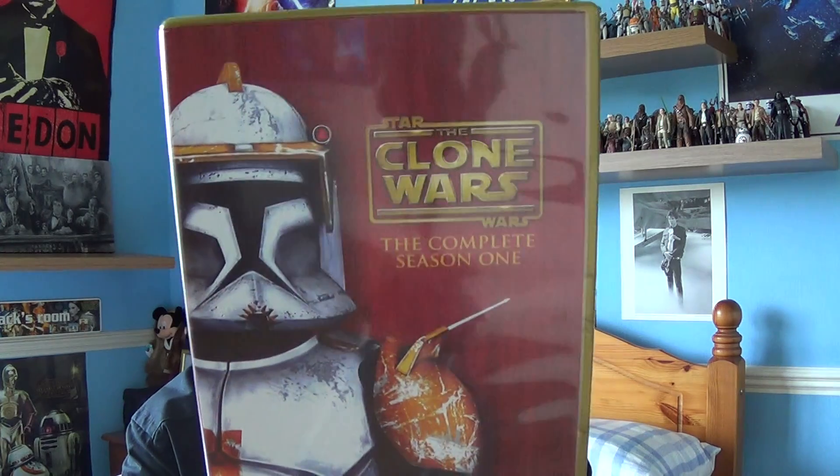If you're not too sure what I mean by seasons, what I'm going to do is give you a look at Star Wars: The Clone Wars — The Complete Seasons. First up, we're going to take a look at Star Wars: The Clone Wars Season 1.